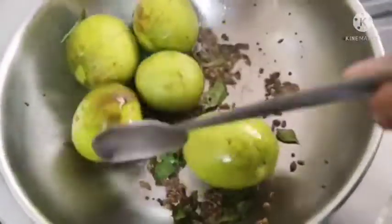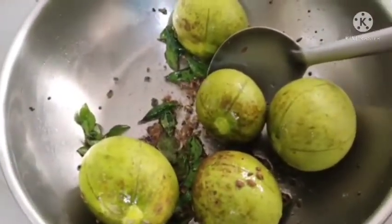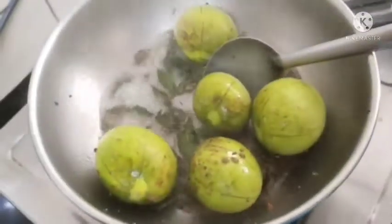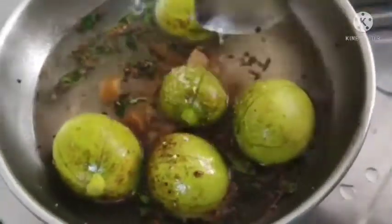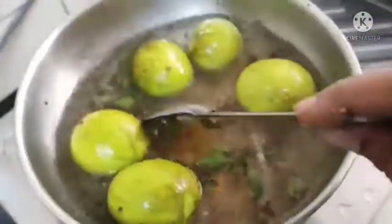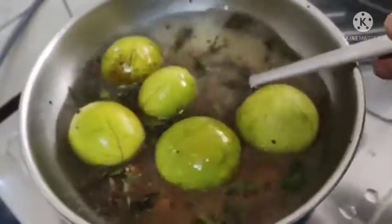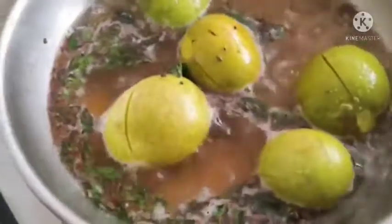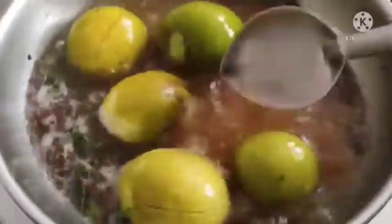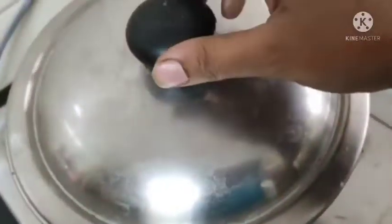We will mix this now. The taste has been cooked — let the taste settle after it is cooked. Go until the taste is cooked, then put the potato in and add the taste.